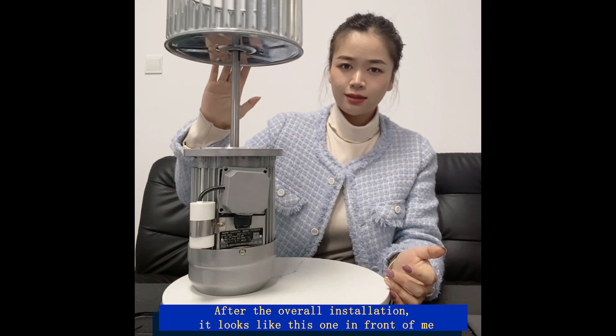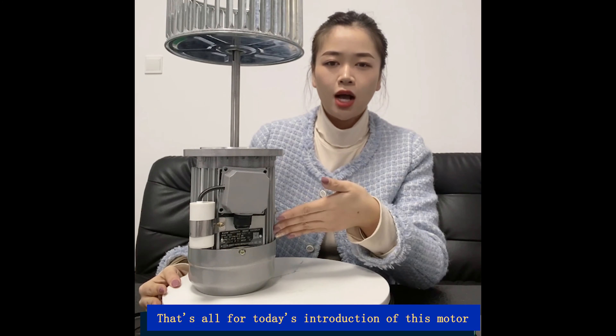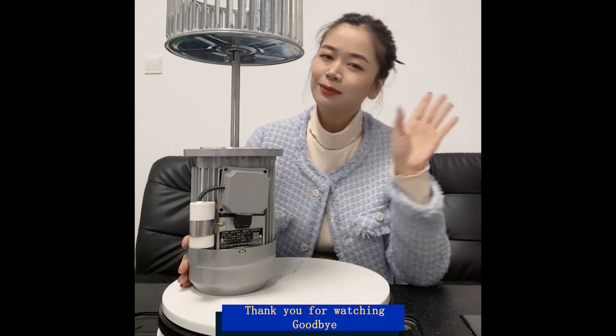After the overall installation, it looks like this one in front of me. That's all for today's introduction of this motor. Thank you for watching. Goodbye.